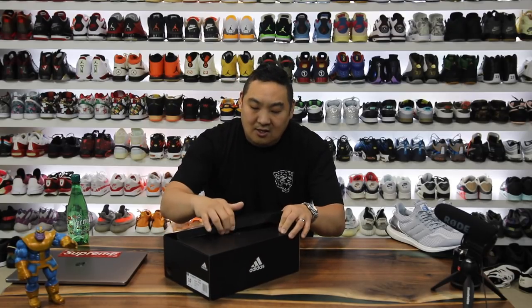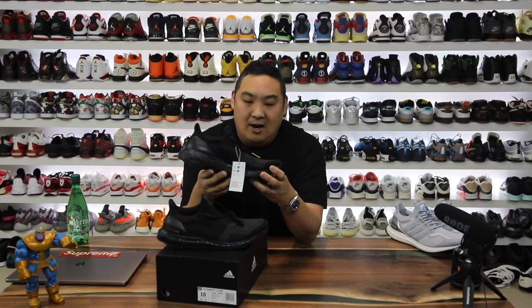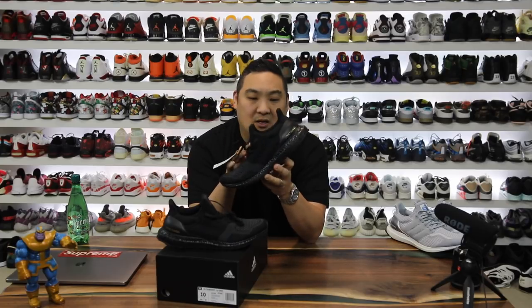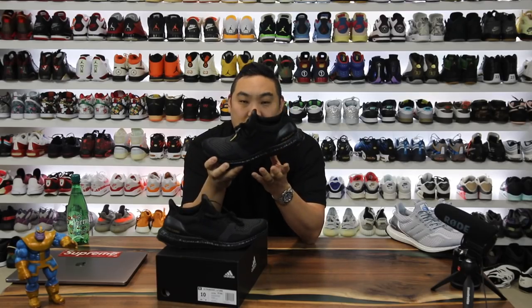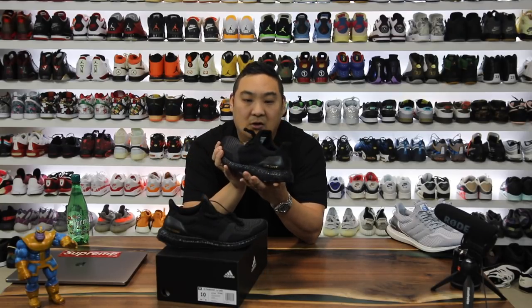This is a pair of sneakers that we've seen a couple of times, and this is a DNA pair released for Adidas Boost Week. If you guys are interested in buying a pair, you can check the link in the description. It is a really nice colorway — a cageless Ultra Boost with a 1.0 pattern on the toe, triple black with a blacked out midsole, black heel cup, and a gold Ultra Boost logo on it.